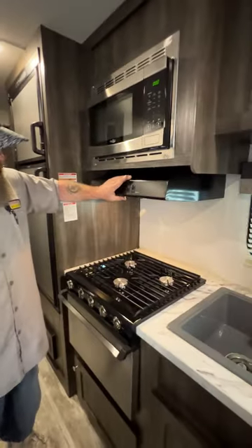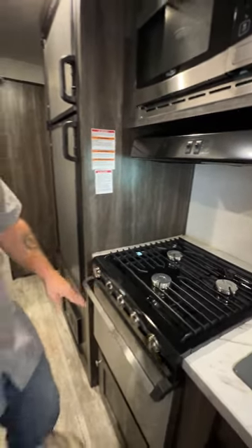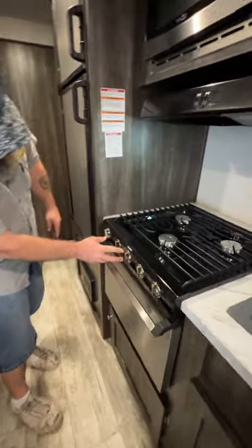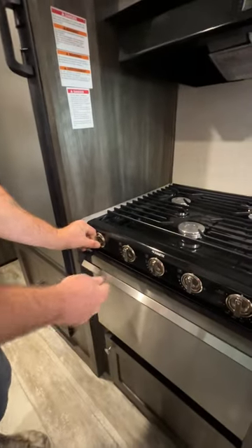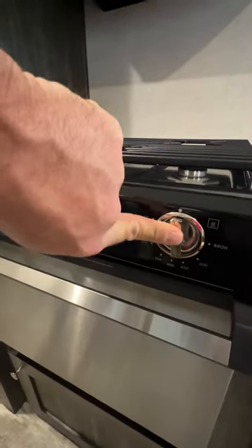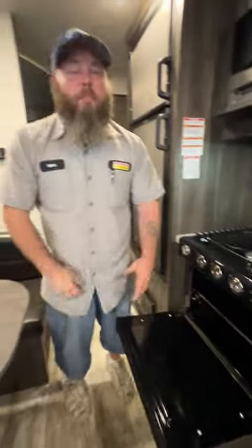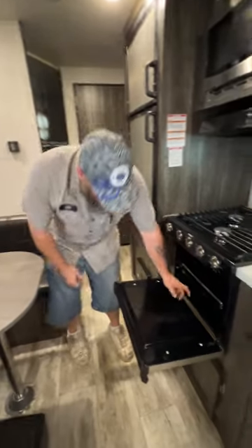Then we've got our hood range, our light, and our fan. For the stove, all you do is turn the burner knob to the flame icon and this is the spark igniter to light it. For the oven, you turn this to the pilot position — it tells you to push and hold it in while you light it. This unit does not have a spark igniter at the bottom, so you do have to use a barbecue lighter. Simply go down here and put your lighter right here. Once it's lit, keep it pressed and held in for seven to ten seconds, then set your temperature.